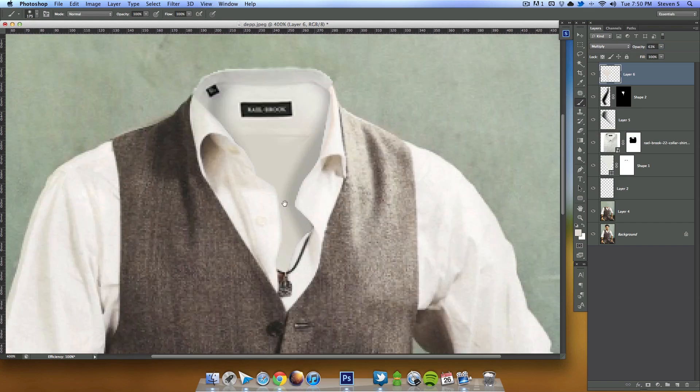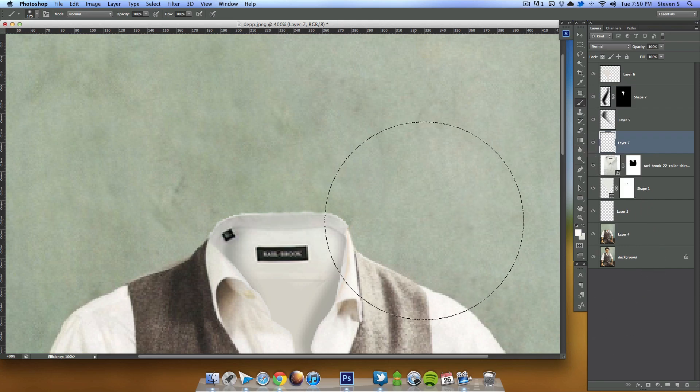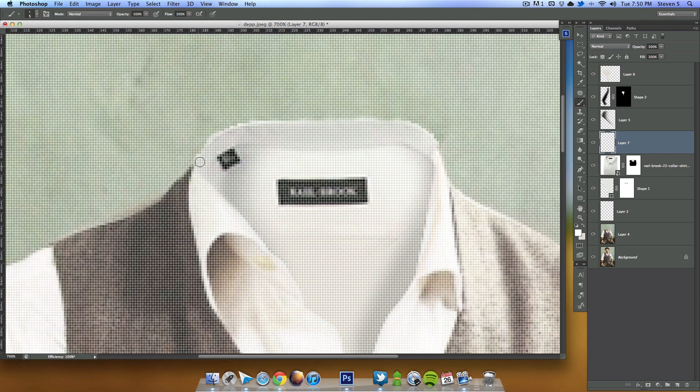The edge up here is kind of sharp and jagged, so I'll fix that by creating a new layer, grabbing my white paintbrush, zooming in, and hand-painting just along the edge to soften it up.